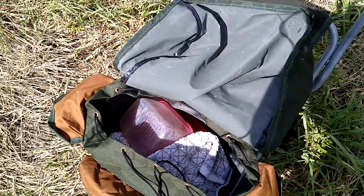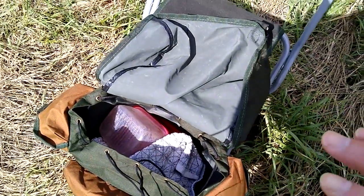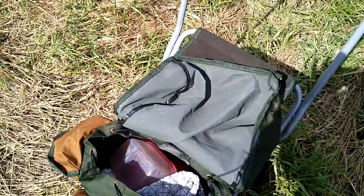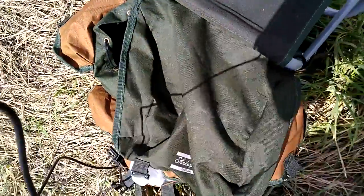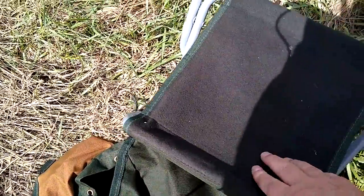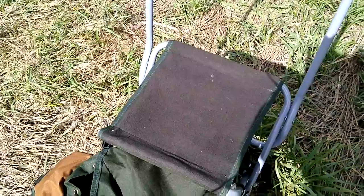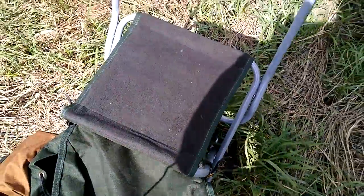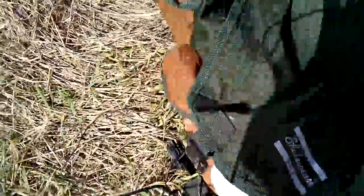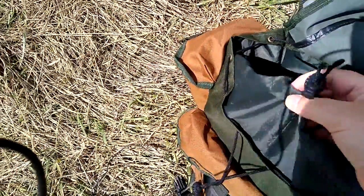It doesn't have a waistband and it doesn't have chest bands, but it isn't a big rucksack so it doesn't really need them. The material is waterproof polyester. The seat is like a comfortable felt-style seat and it seems strong enough — I'm 18 stone and I don't have a problem with it. The legs aren't adjustable, it's got solid straps that just click together, and there's a top drawstring with a water cover as well.